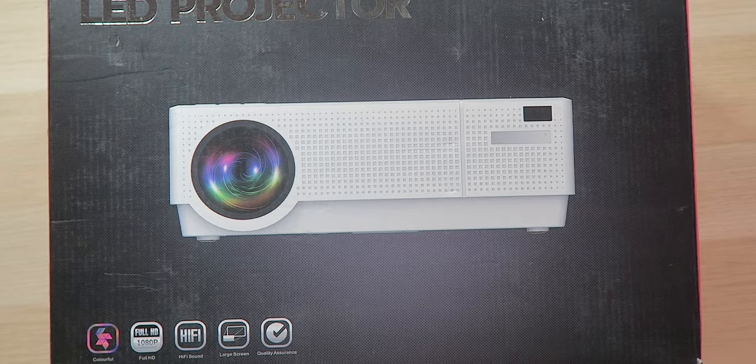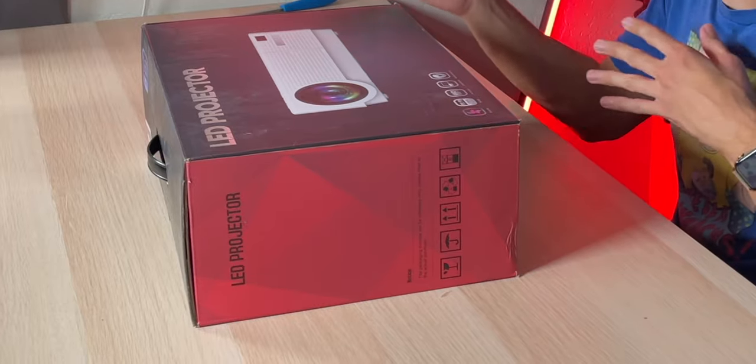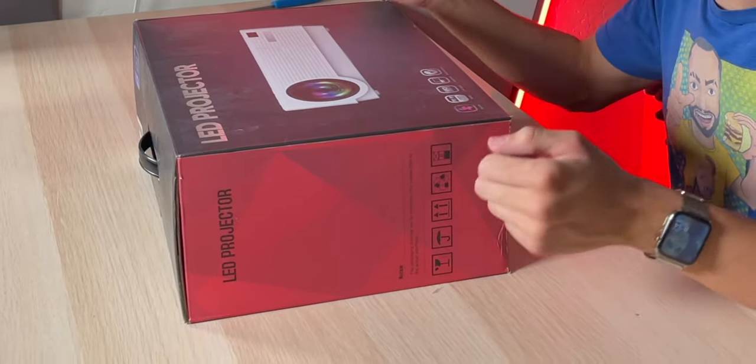It also has dual hi-fi speakers, so it should have some amazing sound quality. This thing feels a lot heavier than other projectors I've been looking at. As far as image size, it's rated to go up to 300 inches of screen size, which is kind of normal for big 1080p projectors, although with that 20% brightness increase, this thing might actually pack more of a punch.